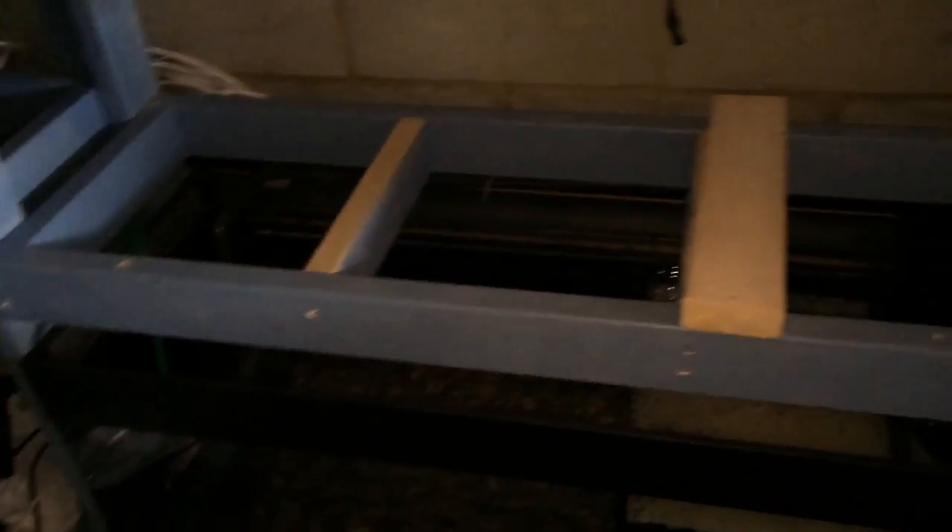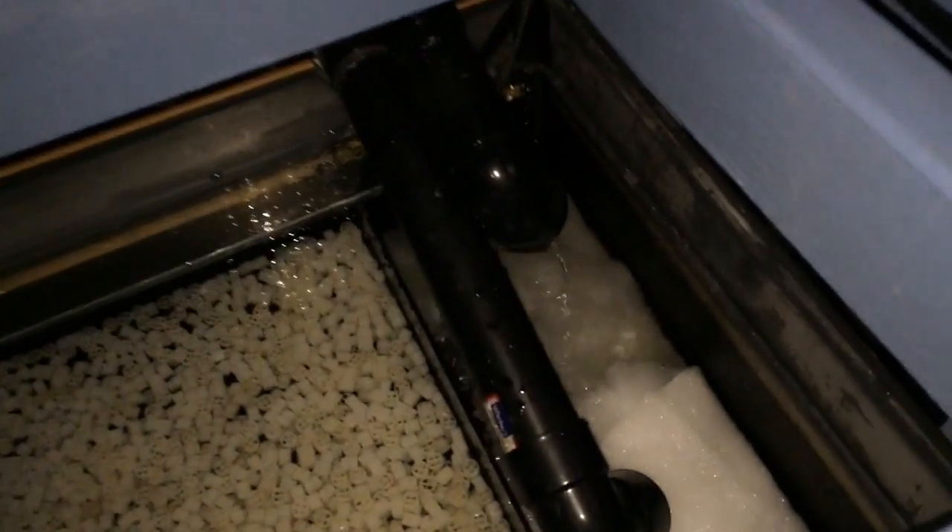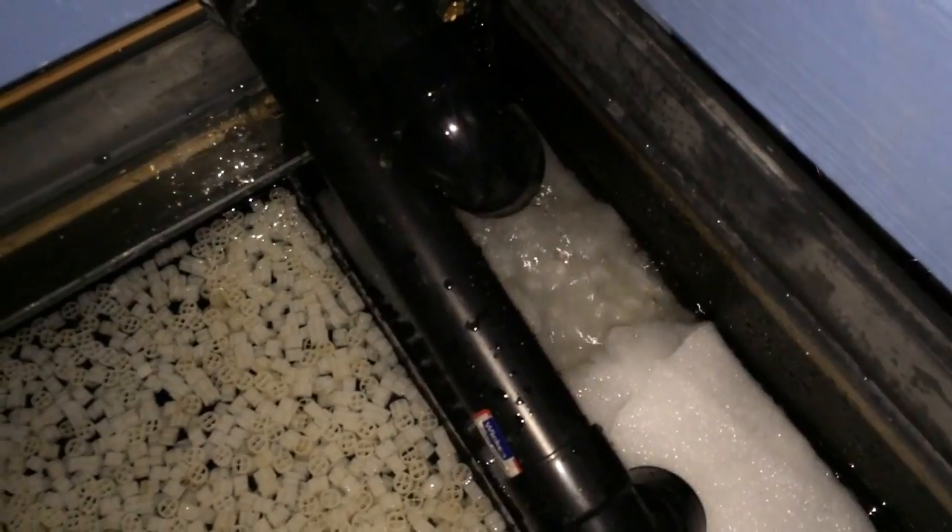It'll come on — you can hear it going. It's all coming through into the tanks, coming through into the sump here.